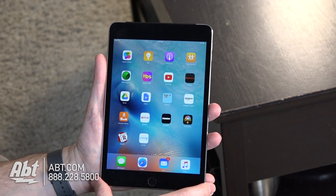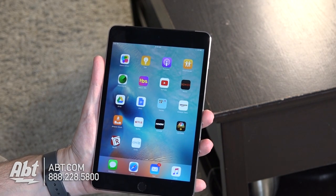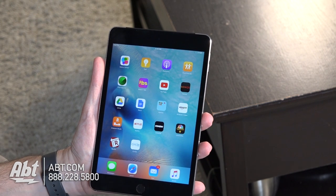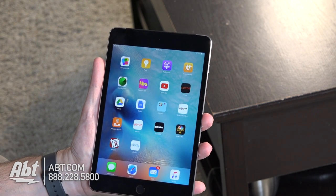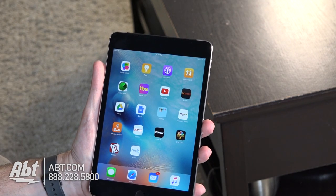Hey, this is Carl with Apt and we've got an exciting new feature here for you. Sonos has implemented Apple Music into their application, so on your Sonos devices you have the option to play from Apple Music, which is a great benefit because a lot of people use that.